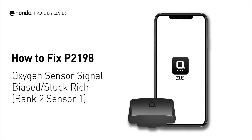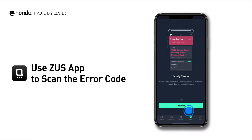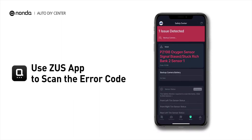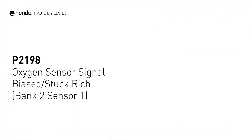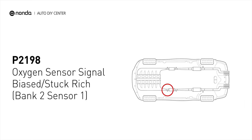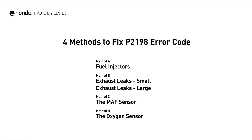If you are getting a P2198 error code, this video is going to show you 4 practical solutions to fix the error code at home. Use the Zeus app to scan your vehicle and see the error code P2198. It indicates that there is too much fuel in relation to the oxygen in your vehicle, or that the oxygen sensor is faulty and reading an incorrect air-fuel ratio. Here are 4 simple DIY methods you can try to solve this problem.